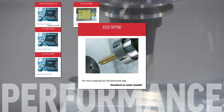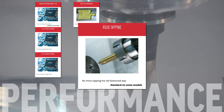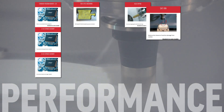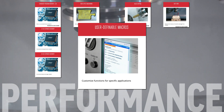Flawlessly tapping holes, including peck tapping and repeat tapping, is easy with the rigid tapping option. It even includes an automatic tap recovery procedure. Use SafeRun to avoid crashing your machine on the first run of your new program. Create custom subroutines for things like canned cycles, probing routines, and operator prompts with the user-definable macros.